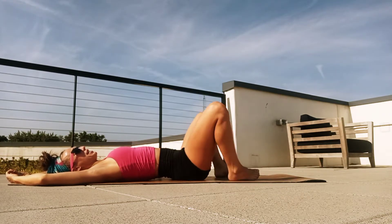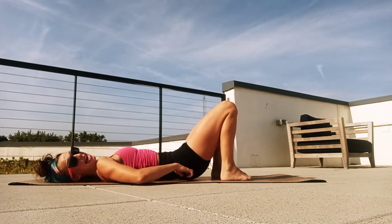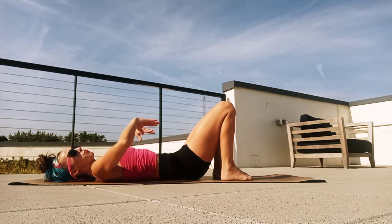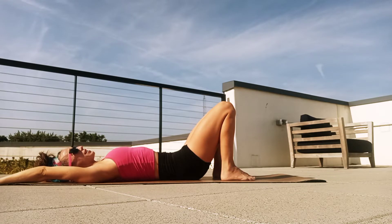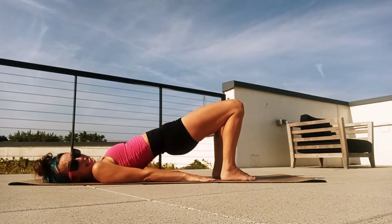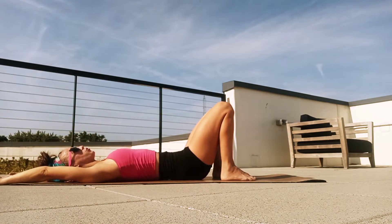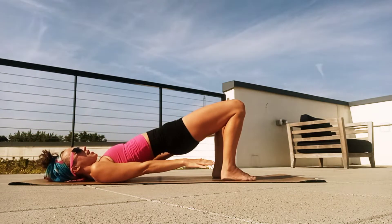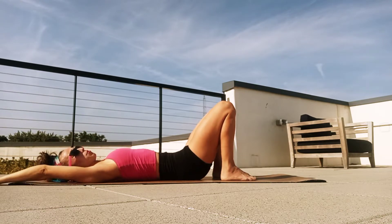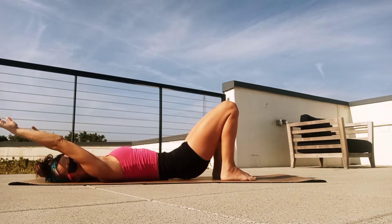Now we're going to close our knees and plant our feet right under those knees. Lift your hips up and roll each vertebrae down so that your lower back lays flat. You're going to have a tight hip-pelvic tilt here. Arms are overhead, palms face up. Breathe in. And we're going to exhale, roll up through each vertebrae of that spine, hands coming down by our side. Breathe in, exhale — melt each vertebrae of the spine down, arms reaching overhead, just really stretching through the shoulders.